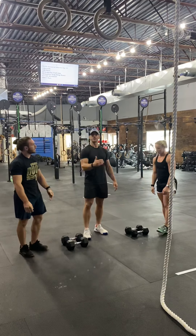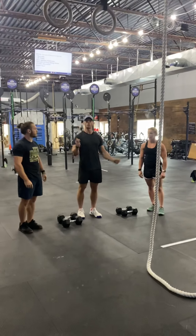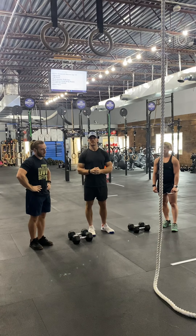Your dumbbells will be about five feet from the rope. Because it's the last event and the way the gym's set up, the ropes will be kind of staggered throughout the gym, so we won't have lanes for event six.